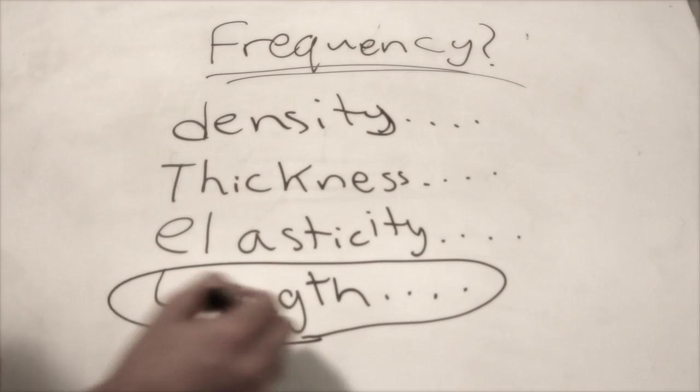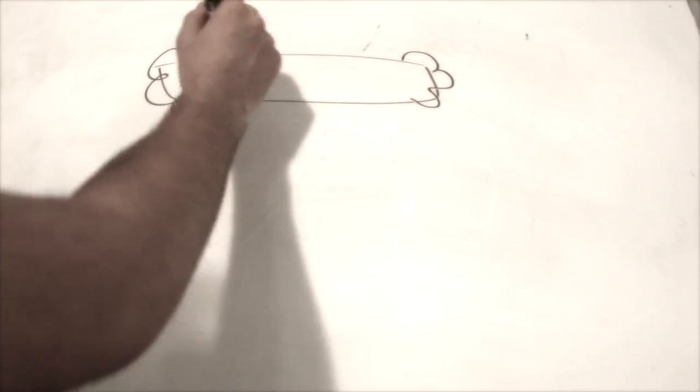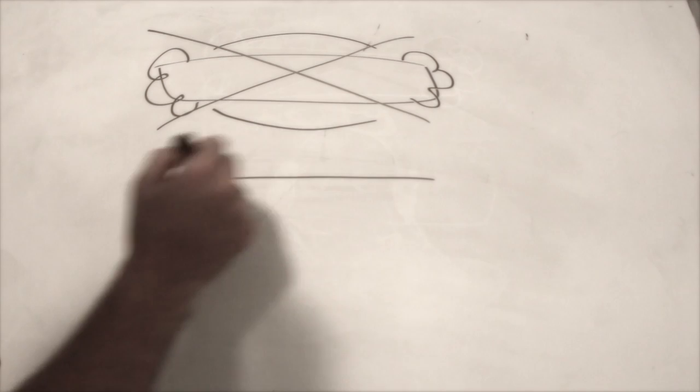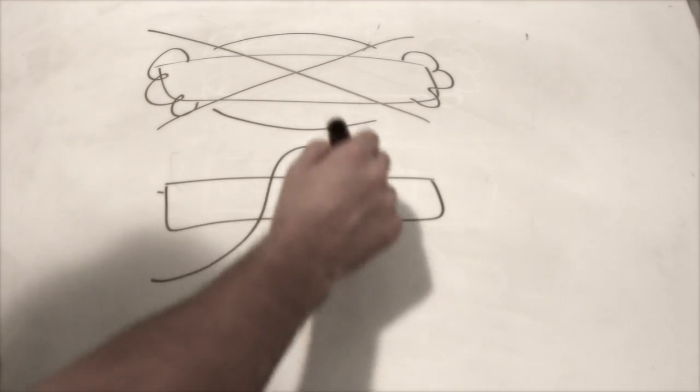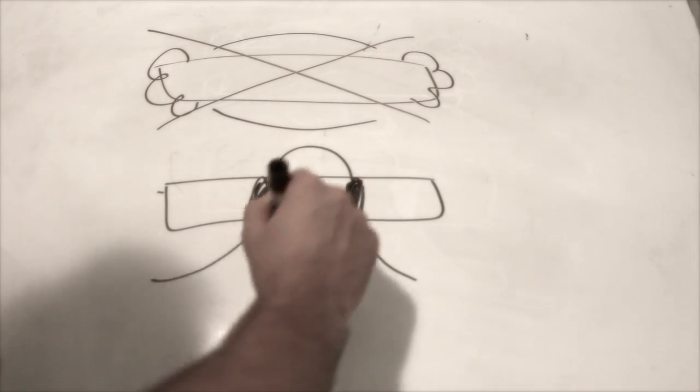The longer the bar, the lower the frequency. The shorter the bar, the higher the frequency. In making any kind of xylophone, how a key is placed is a huge factor in the sound-making process. The key can't be held from either side because it won't vibrate freely. Therefore, the key has to be held at the nodal points of the vibrations so the key can vibrate freely.